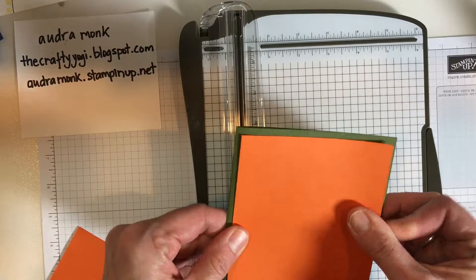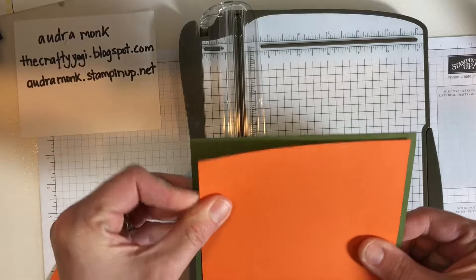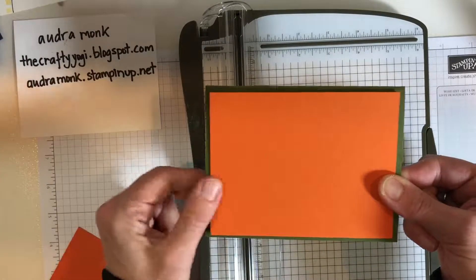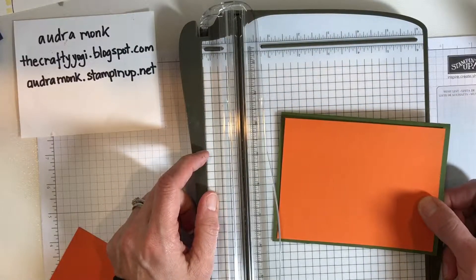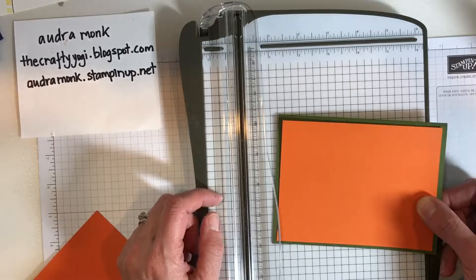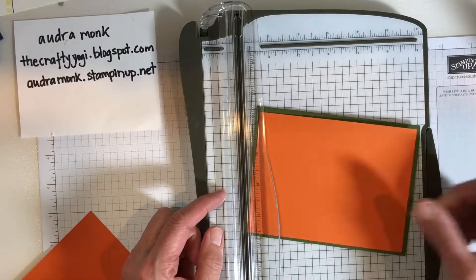Let's put it together — this looks like Halloween, using up some retired paper as I experiment here with you today. Card base, card front — done, left-hand style! So there's my crafty tip. If you are a lefty, let us know: is this what you do, or do you do something else? Thank you so very much for stopping by — stay crafty!